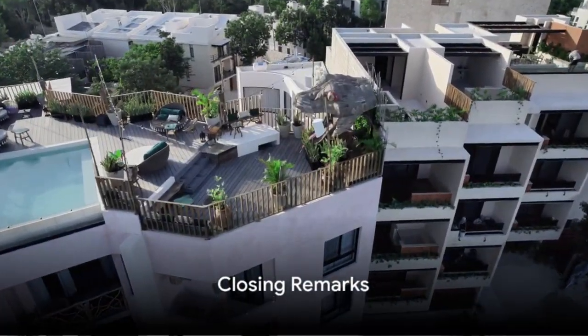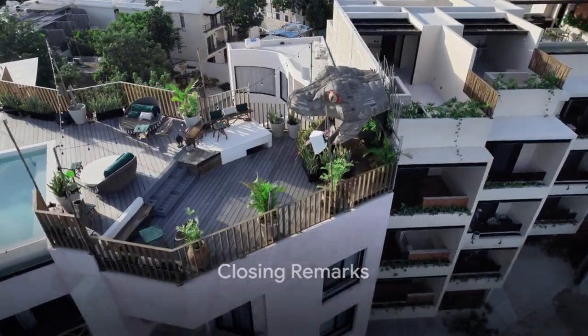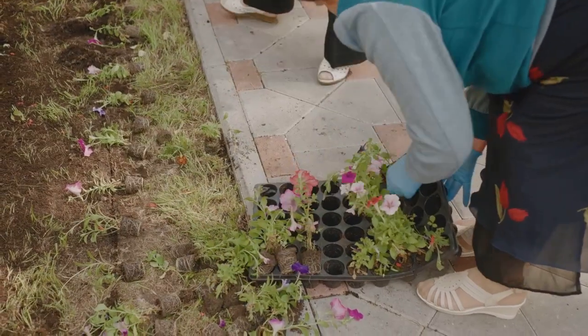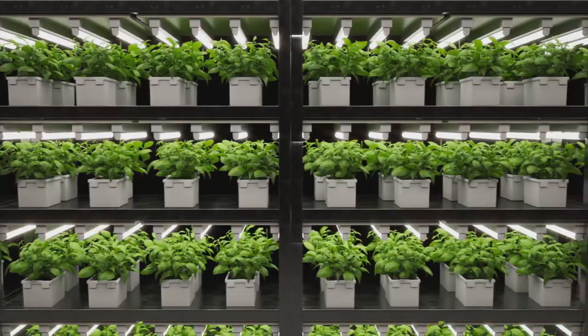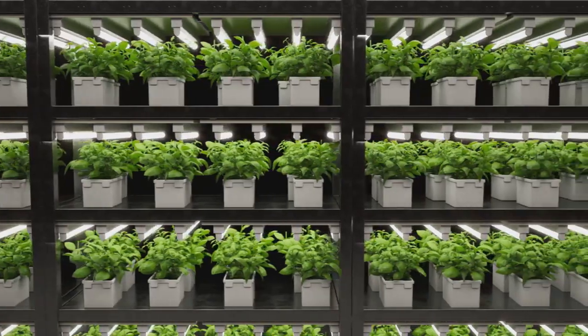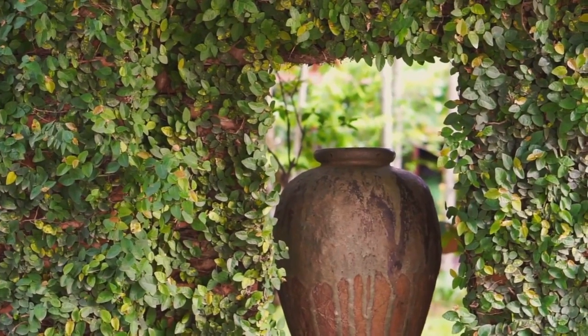And there you have it — your very own vertical garden in a small space. We journeyed together from gathering materials to building, caring, and maintaining your green oasis. The beauty of vertical gardening is in its flexibility and adaptability to your unique space and style. Let your creativity bloom just like your new garden.